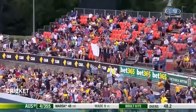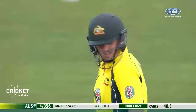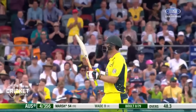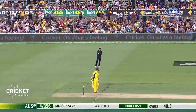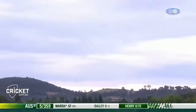That's massive — and that's 50 as well! Just what Mitchell Marsh and Australia ordered. That's the kind of thing that cements him in the side, and that's got to be 120 meters plus — right in the slot again.